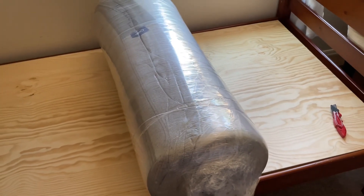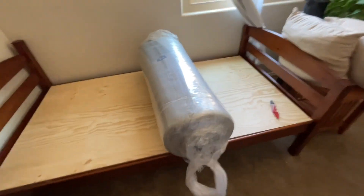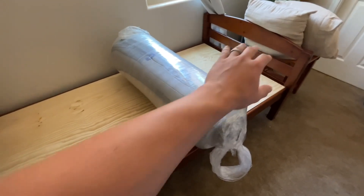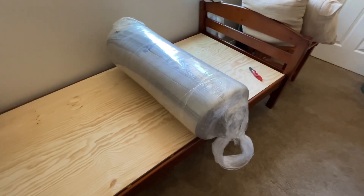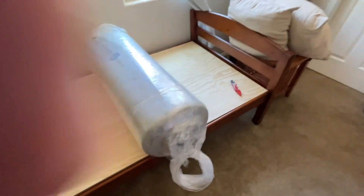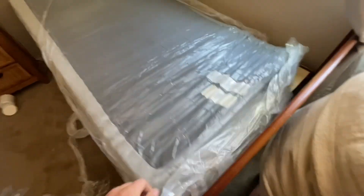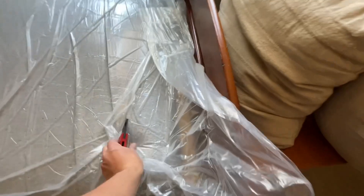I've got this out of the box here and the instructions are extremely straightforward: unbox, unroll, and then let it expand. I've gotten all that stuff off. I think it's upside down — definitely upside down. I'm going to flip this. It says just to tear this open, so.